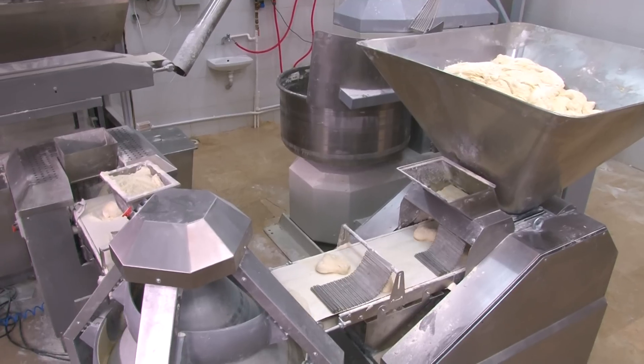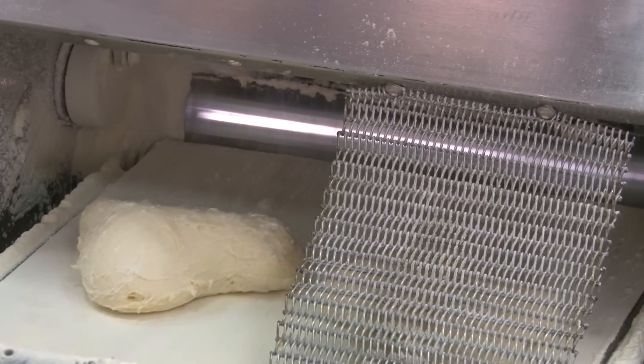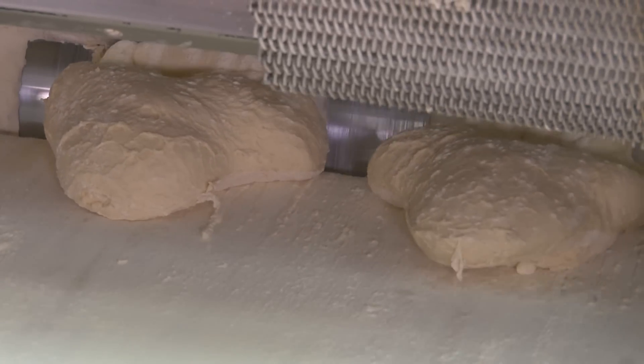As understood from its name, the volumetric dough cutting machine is used for dividing dough to the requested weight, being produced with a single or twin piston depending on the capacity of the bakery where it is used.